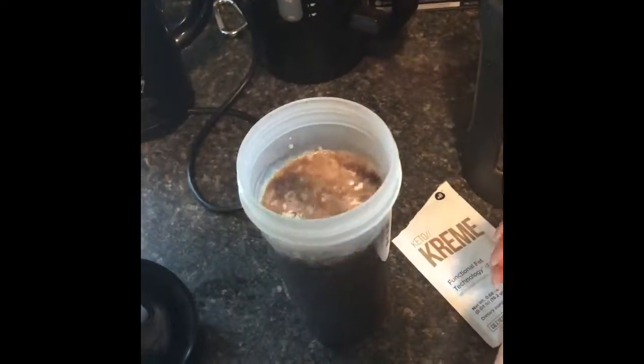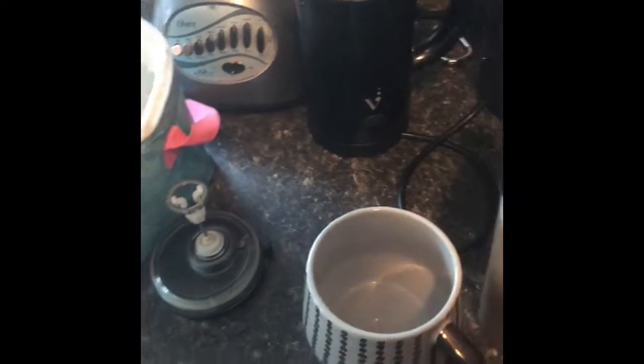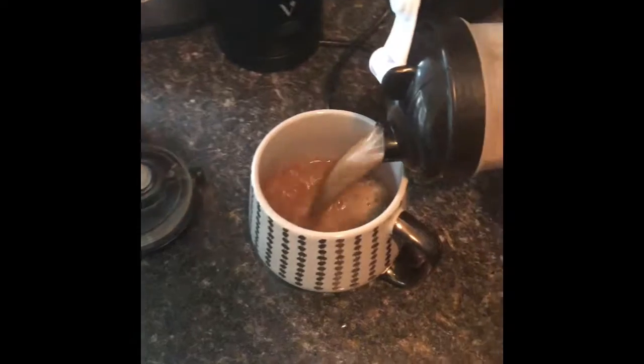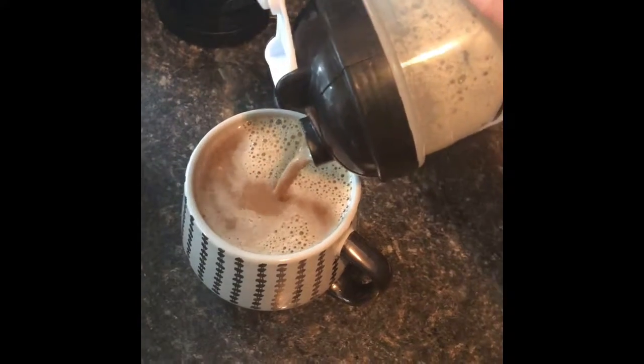I'm going to pop in that ball and make sure it's sealed up tight, shake it up. So this is how I do it and you can see it's just like a nice creamy latte.